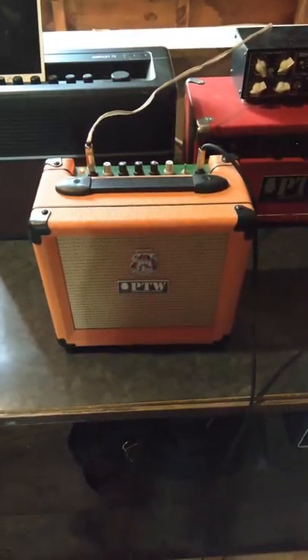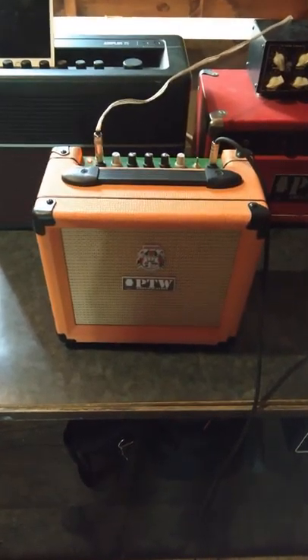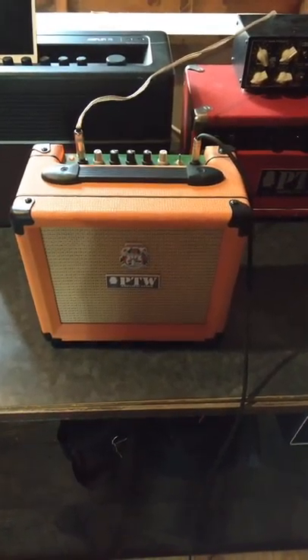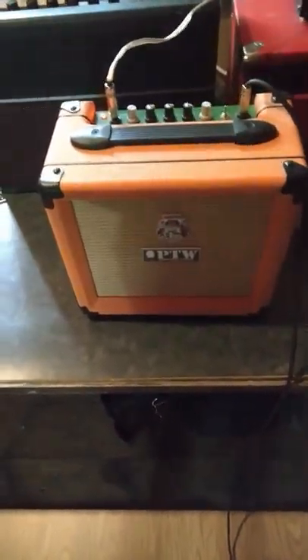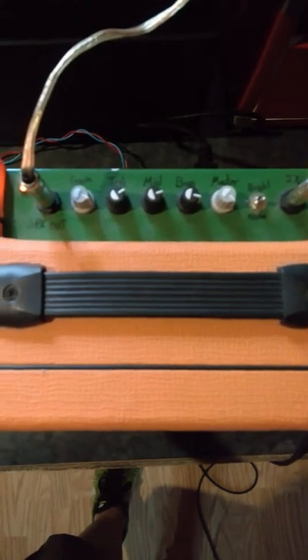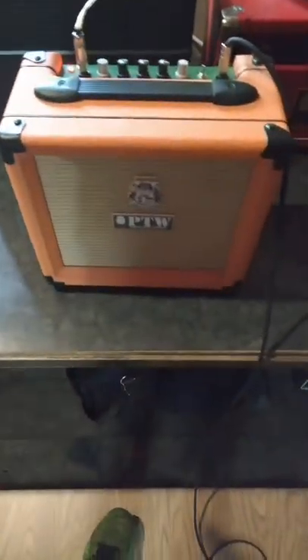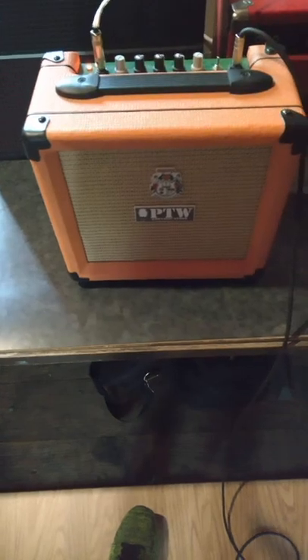So I was cleaning through the garage today and I found this amp that I built a couple of years ago. I had nearly abandoned it until I plugged it into this little box cabinet down here. It's got a Weber speaker in it, and you can see I only use the orange as a chassis. This is actually my own circuit — it's a hybrid microtube and solid state setup.